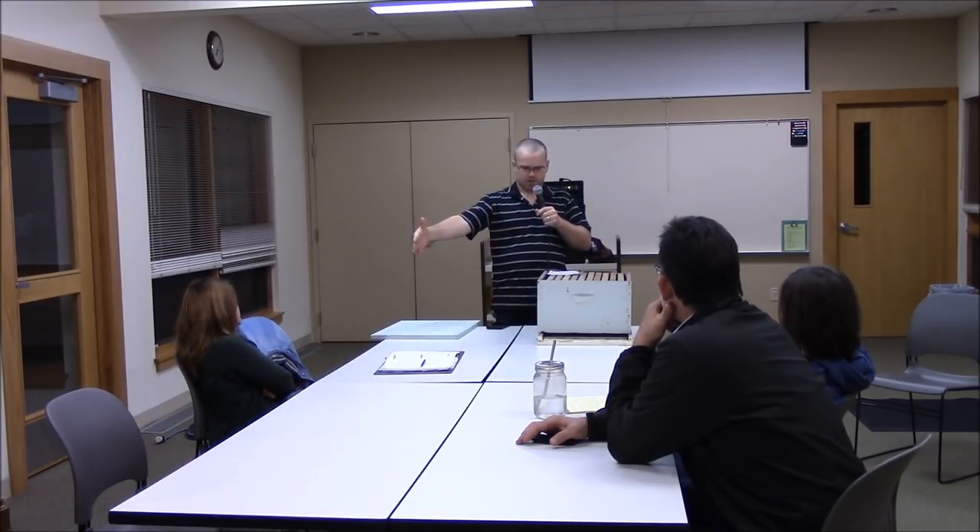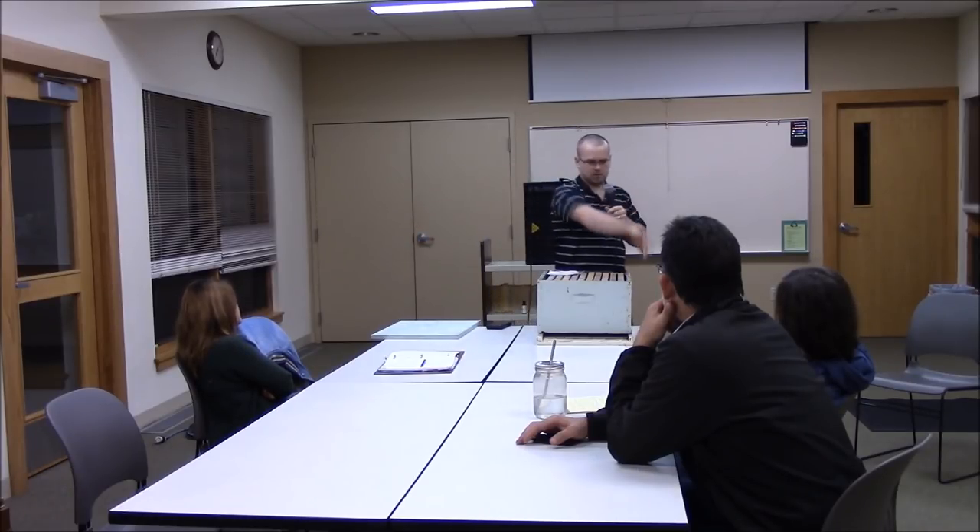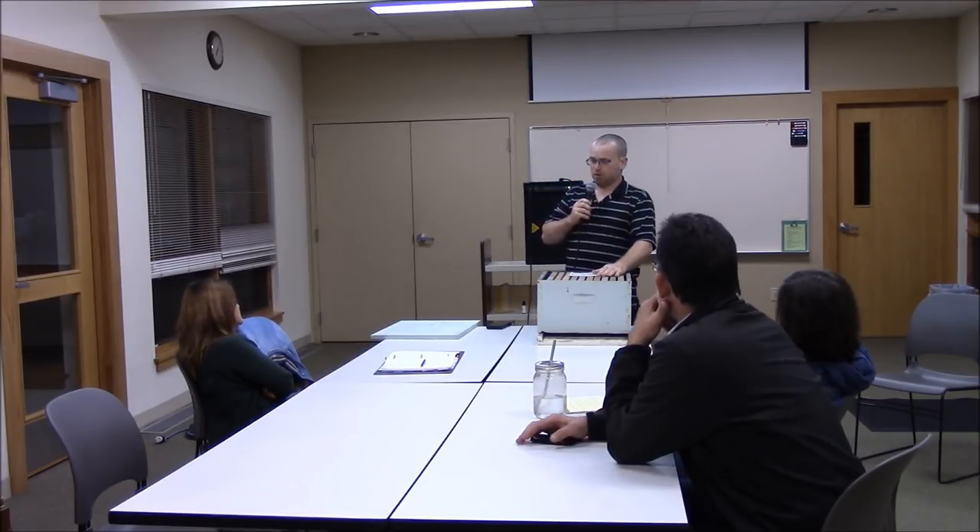A Layens hive is about this long and much taller — it uses much taller frames and is a single box. It's kind of a hybrid between a horizontal Langstroth hive and a top bar hive. I did an interview with Dr. Leo Shoreshkin on the podcast about that — you can go to his website and check out those hives. They're made with two-by-dimensional lumber, they're big, and they're very interesting.